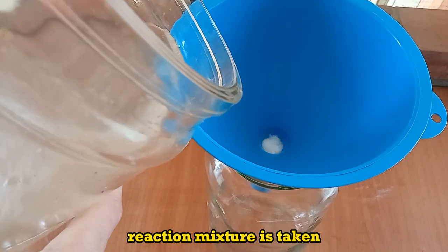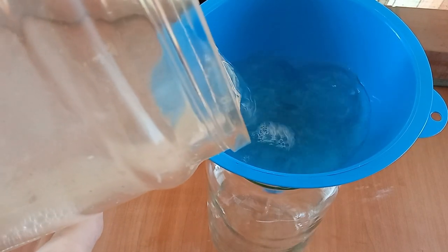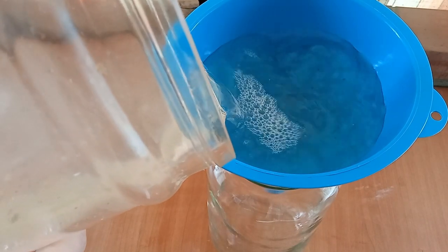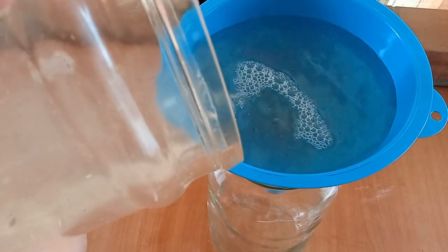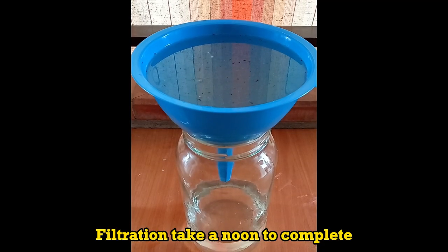Reaction mixture is taken and filtered through a cotton plug. Filtration takes a noon to complete.